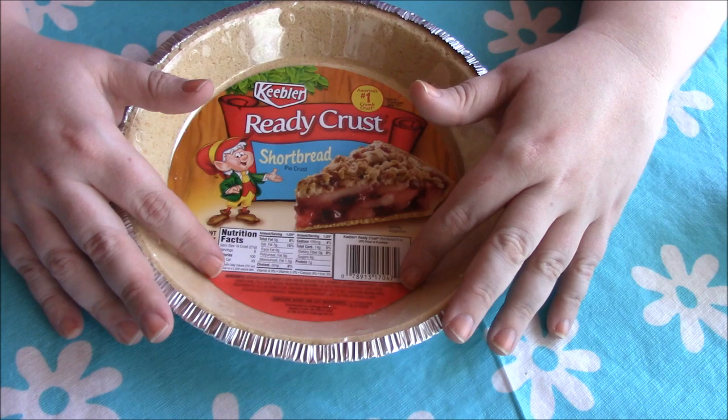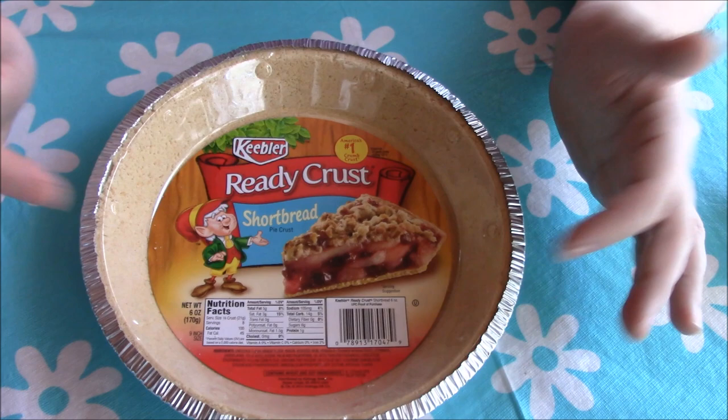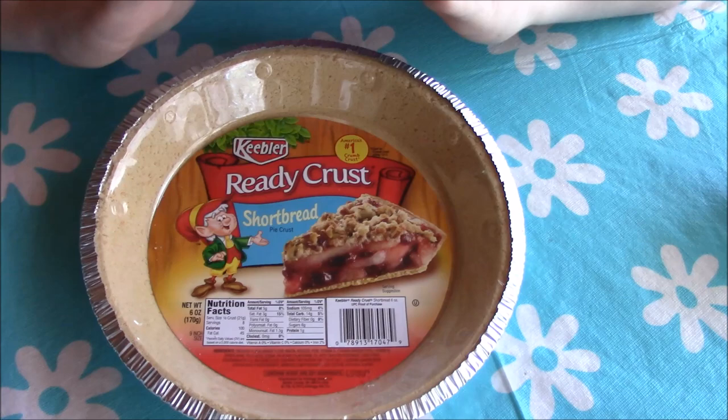The first thing you're going to need is a graham cracker crust. I'm using the Keebler ready crust, the shortbread kind. You can get the traditional graham cracker, shortbread like this, or even Oreo chocolate — they have all different kinds, so look in your store and get your favorite.